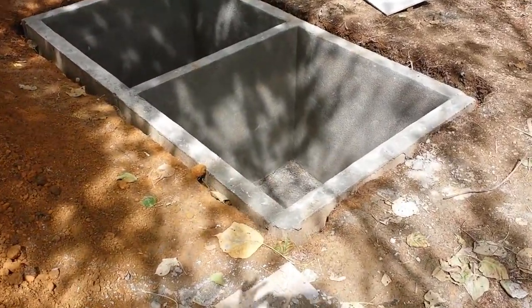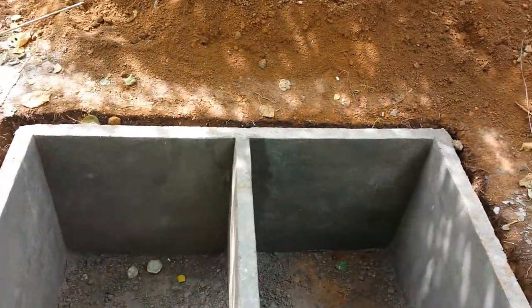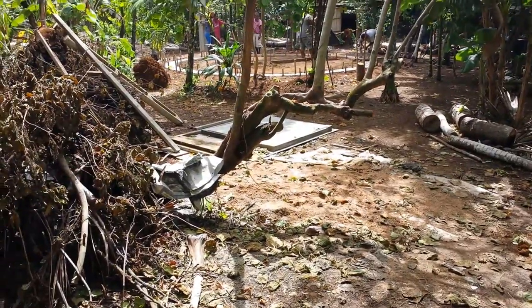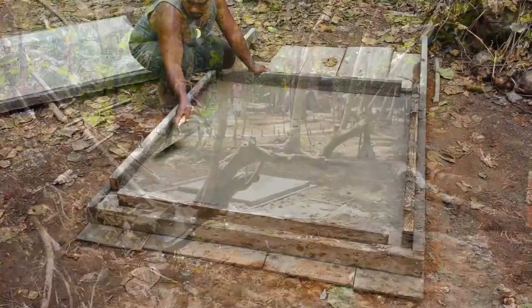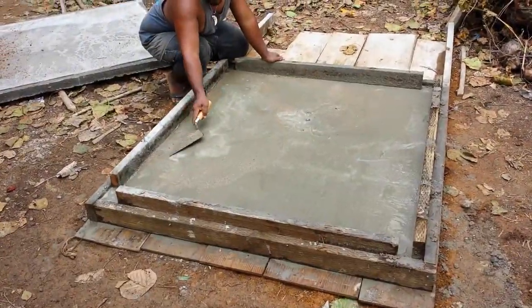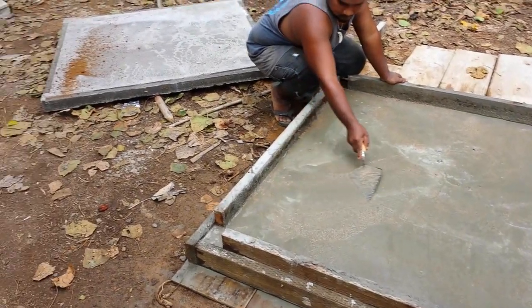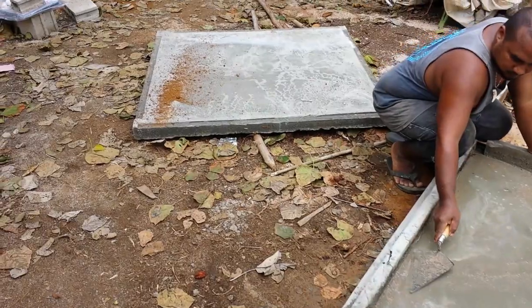Here's the septic — the two compartments and the lids curing. The last lid has been built, one lid coming together and the other finished, with the first one laying on the ground. They're very heavy.